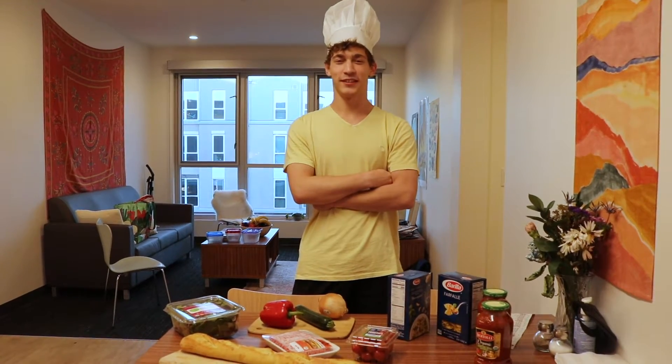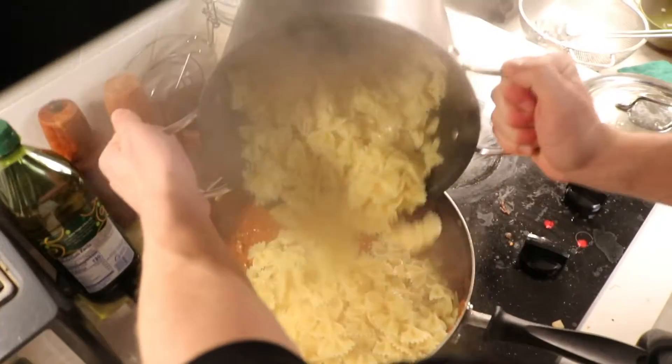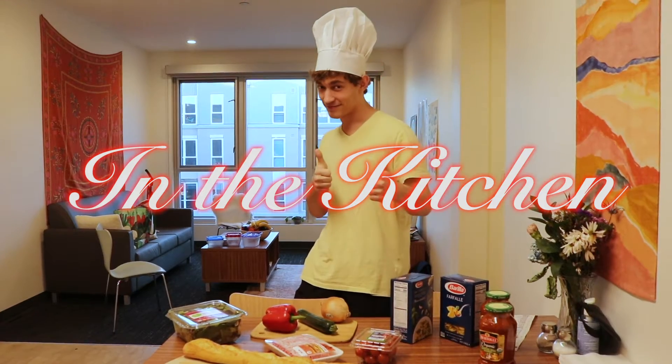Hi guys, my name is Gabe and today we're making some pasta. Pasta night is an evening where we make pasta together and then we sit down and we eat it and we have a good time.